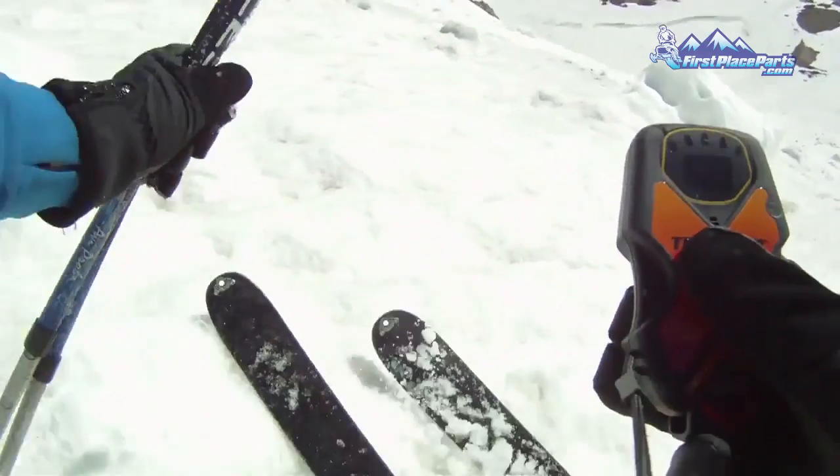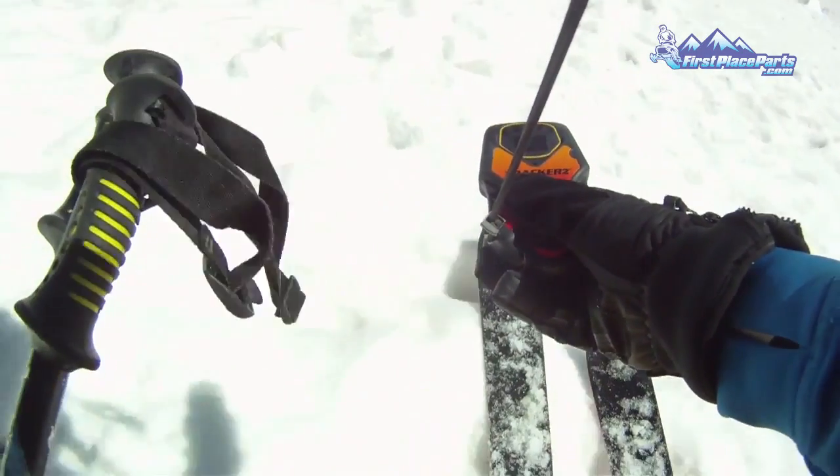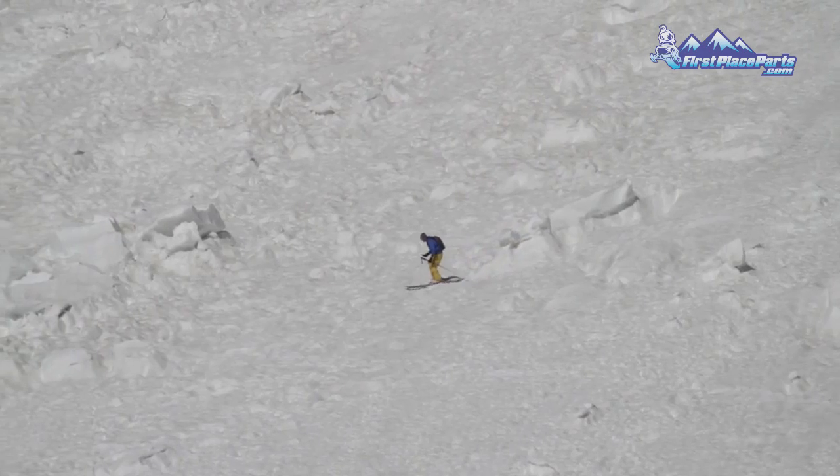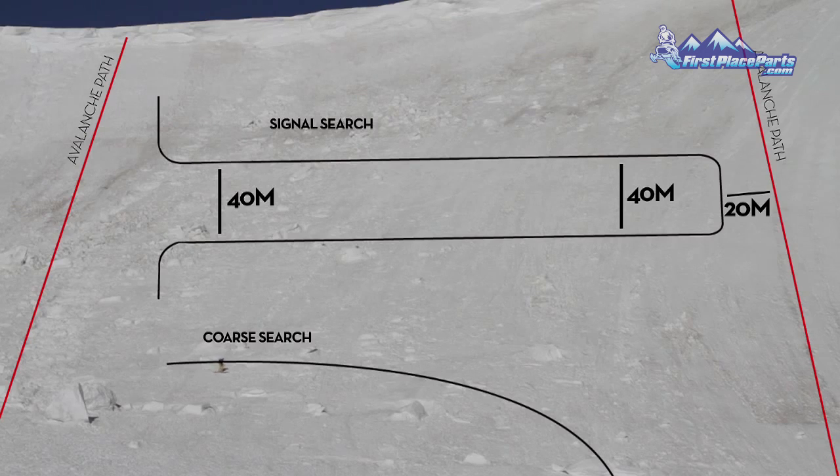The first phase of the beacon search is called the signal search. The goal of this phase is to find a strong signal. If there is a last seen point, begin your search there. If there is not a last seen point, you will need to search the entire debris field. Remember to move fast, always looking for surface clues.